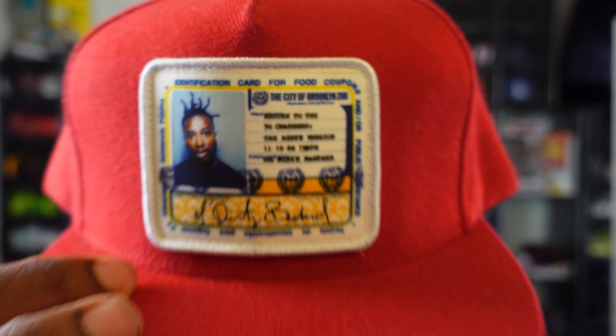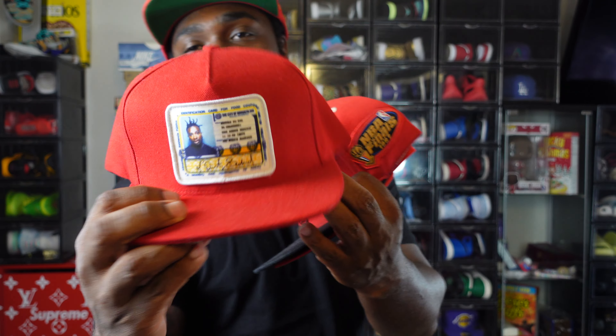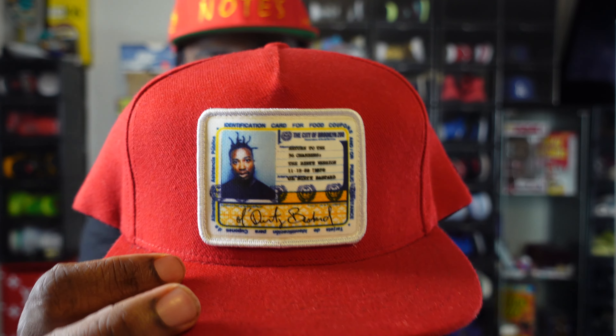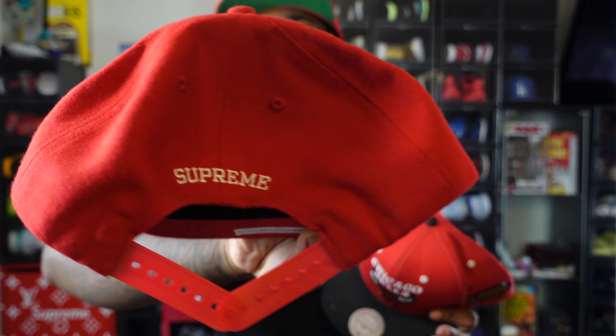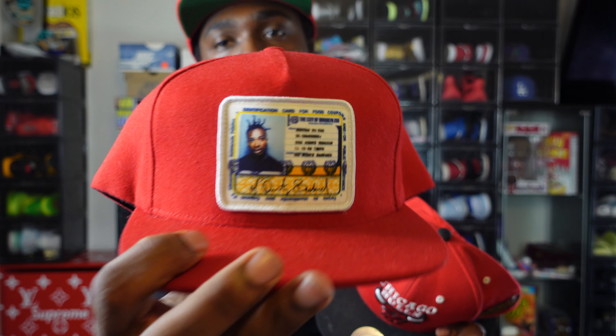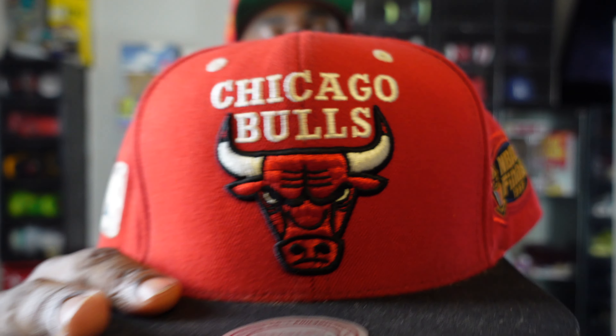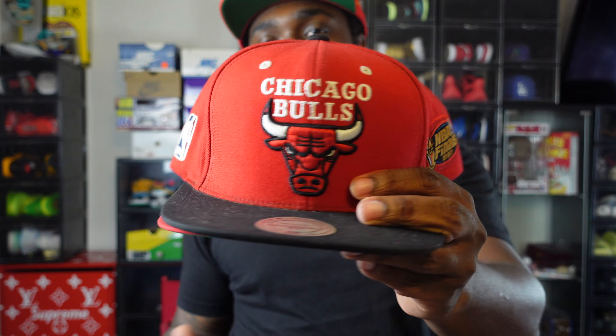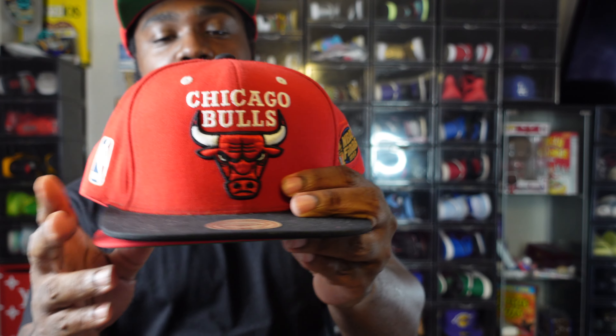Supreme ODB hat — you got ODB on the EBT benefit card on the front. This was his album cover. And in the back you got white Supreme letters, so you know it's a perfect match, we ain't even gotta say that. Again I usually reserve Chicago Bulls stuff for Jordans, but the match is perfect guys — it's too perfect.